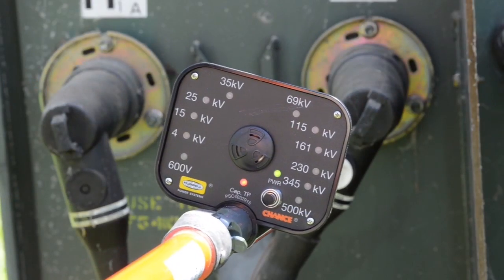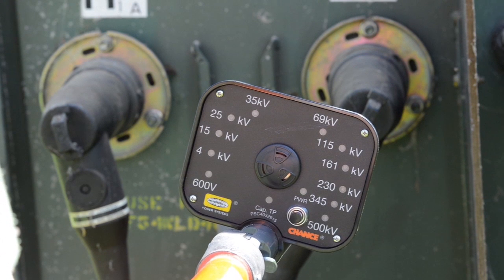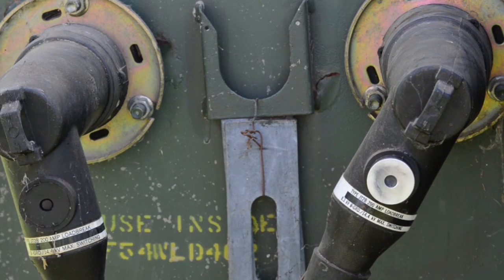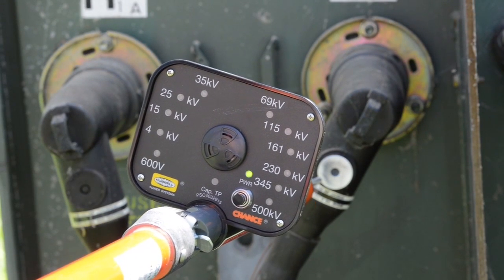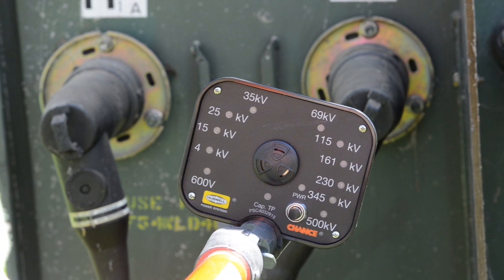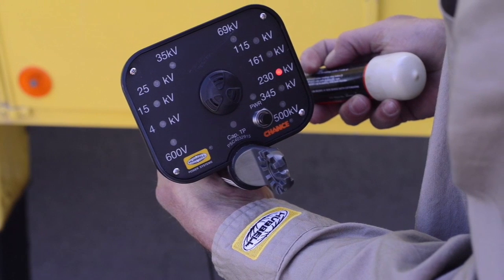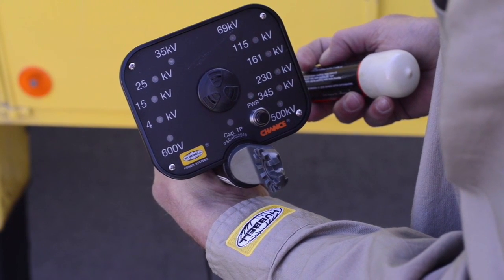The RV can also be used on underground circuits. Here's how it works to check for voltage at a 200-amp load break elbow with a capacitance test point. The cap covering the test point is removed using an insulated hot stick. Then, with the RV mounted on a universal hot stick of appropriate length and having replaced the shepherd hook on the front with a straight test probe, simply contact the elbow test point. Notice that the LED marked TP for test point blinks and the RV beeps, indicating the presence of voltage. After each use, verify the RV is fully functional using the Voltage Indicator Tester specified in the instructions.